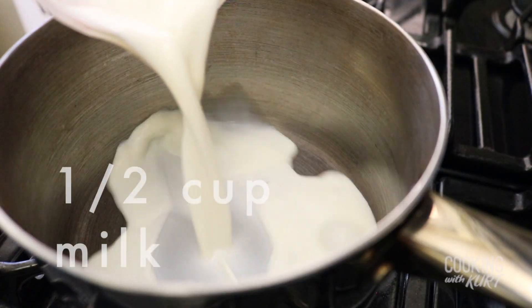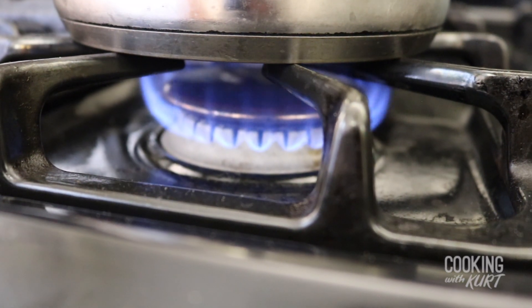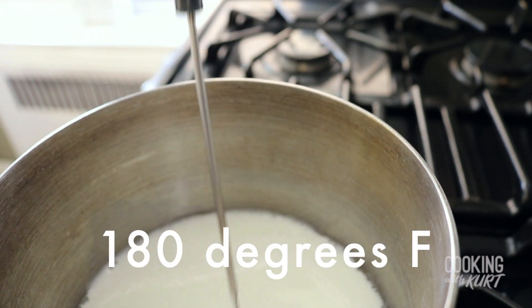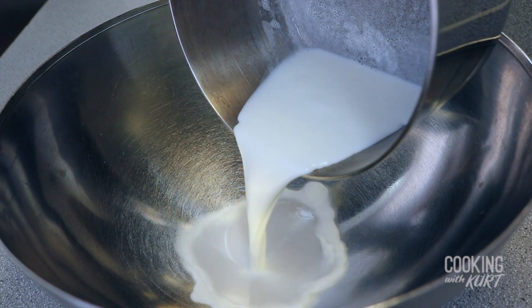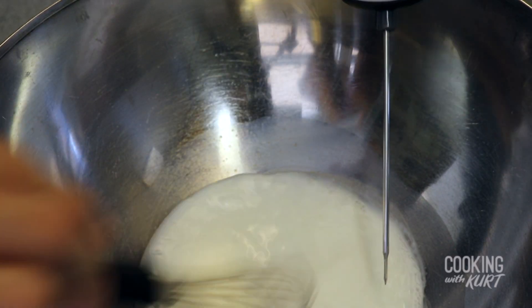To start, take a small saucepan, add in half a cup of whole milk, and heat over medium heat until it reaches a minimum of 180 degrees Fahrenheit. This deactivates the whey protein which may hinder gluten development. When your milk is hot enough, pour the hot milk into a large mixing bowl and whisk it, which will help to cool it down.